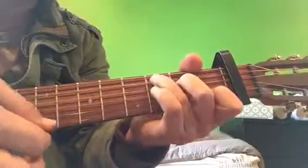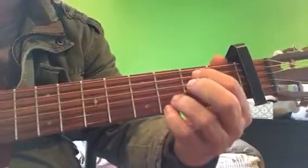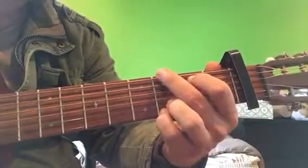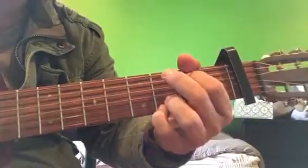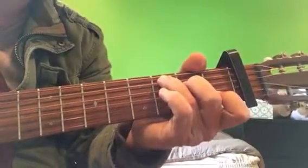Okay, that's Part 1: A minor, G but no bottom E string — don't play it, cover it up somehow, maybe with your thumb. C, just a regular old C. That's Part 1.